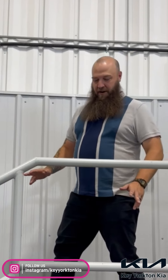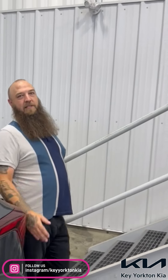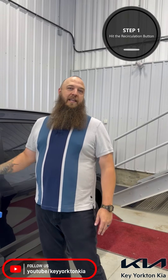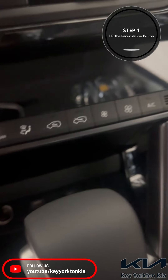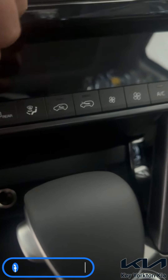Good day guys. Today I'm just going to run through a couple of quick tips to make sure that your air conditioning system is operating properly and keeping you as cool as possible. First thing to keep in mind is to make sure that you have that interior air recirculation button pushed. This is going to make sure that the air that's already cool inside your vehicle is what is being cooled, as opposed to pulling fresh 30 degree air in from outside.